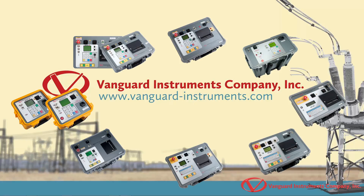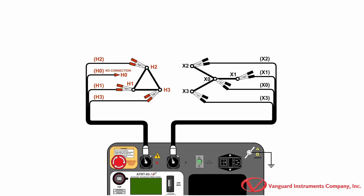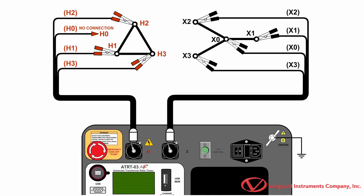Before we can start performing a turns ratio test, we'll need to make the proper connections to the transformer being tested. For this example, we'll be performing a turns ratio test on a delta-to-y transformer, so we'll be making test connections per this illustration.